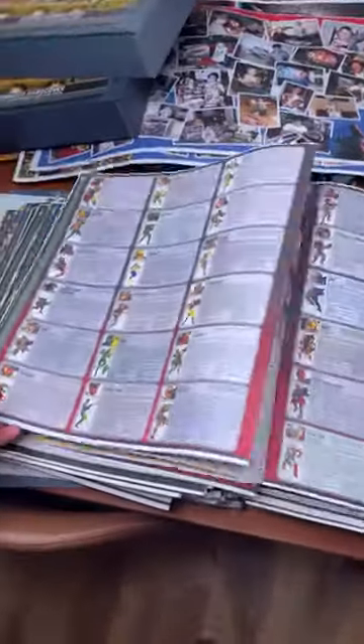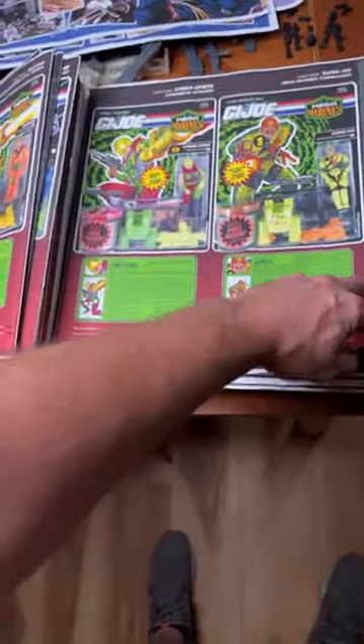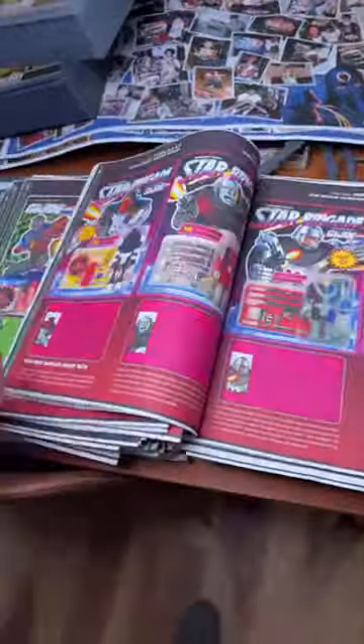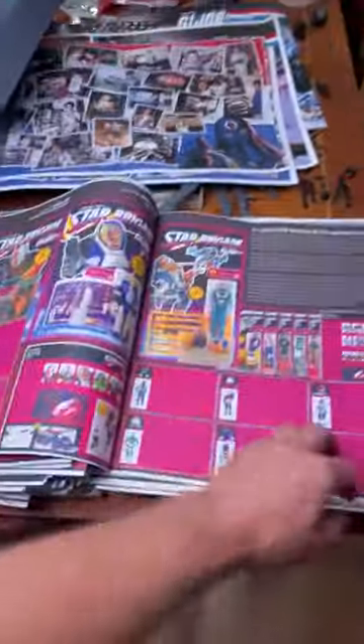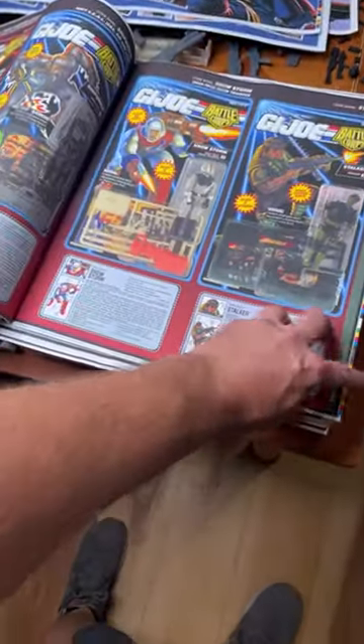This is the whole 712-page inkjet proof — what we reviewed a couple weeks ago. As you can see it is exhaustive — everything is in here, every file card for every figure. We don't have all the variants of the file cards — that would be ridiculous — but we do have one version of each file card for each character.